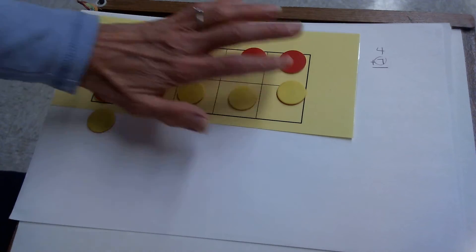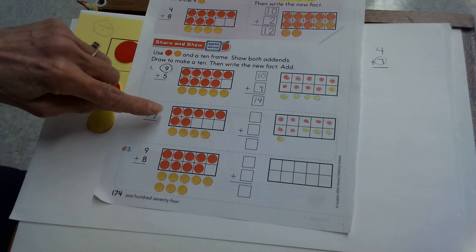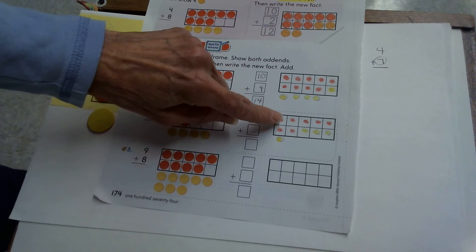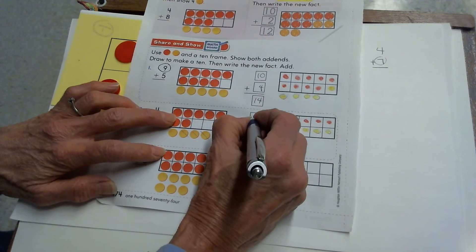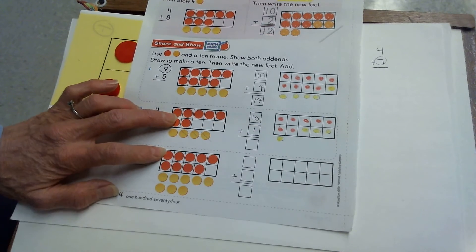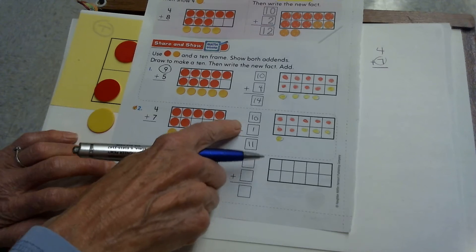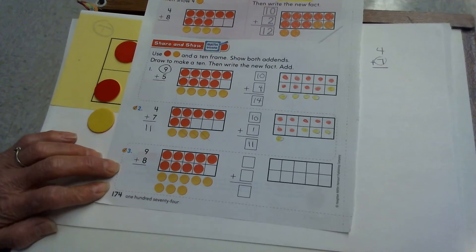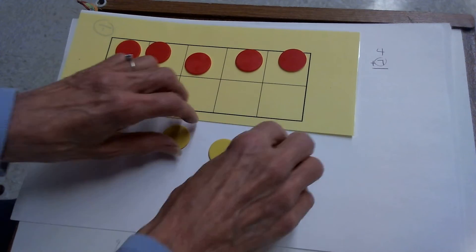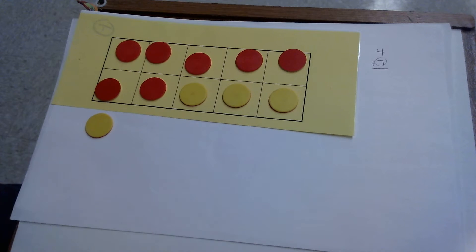Your picture should match what you did with your counters. Now the tricky part: this box is to write the new addition fact we made. This picture looks like 7 plus 4 — a group of 7 red and a group of 4 yellow. This looks different. It's not a group of 7; it's now a group of 10. This whole filled 10 frame is one of my add-ins. How many do I have on the outside? 1 — that's my other add-in. I know 10 plus 1 is 11; that's an easy fact. If 10 plus 1 is 11, then 4 plus 7 is also 11, because they are the same counters.